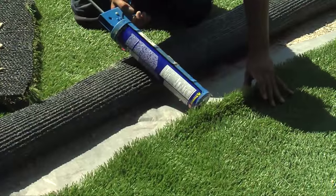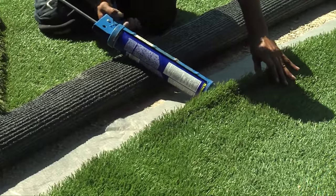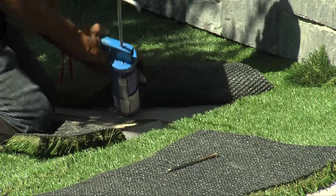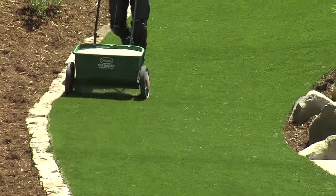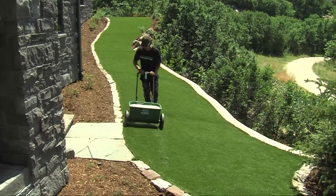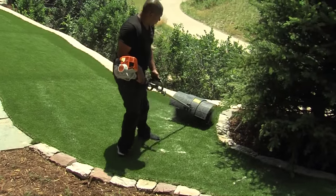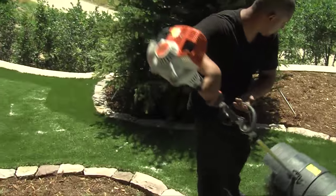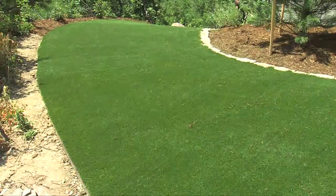Glue it. Sand it. Brush it up. We're finished.